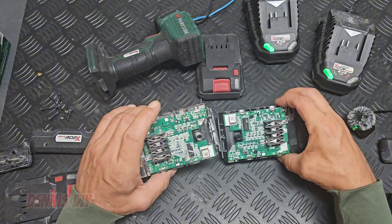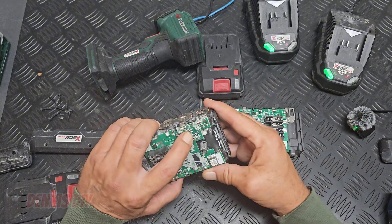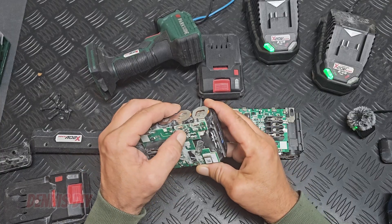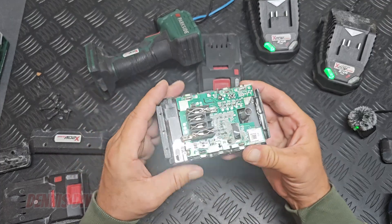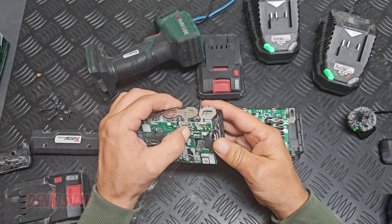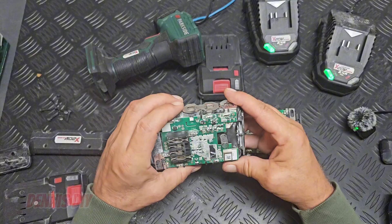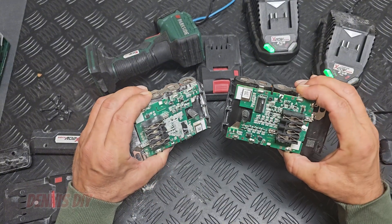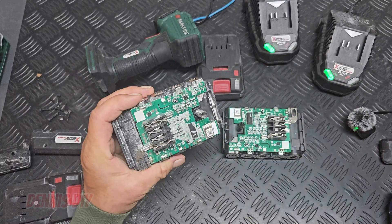Now both batteries have this problem. So I think I have to send them both back. They still do work though — they still charge and still deliver enough power. You can see that in the application. This one is fully charged and this one is 85% charged. Let me clean this one.